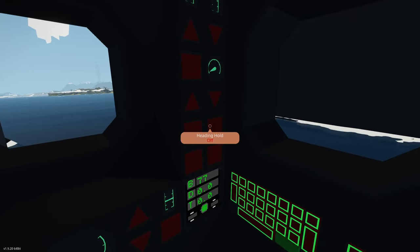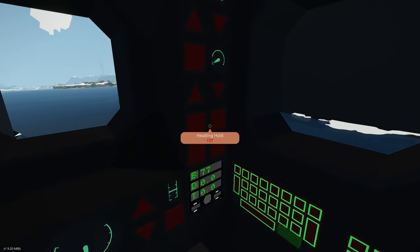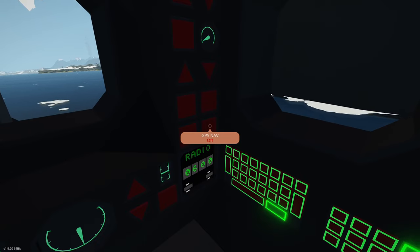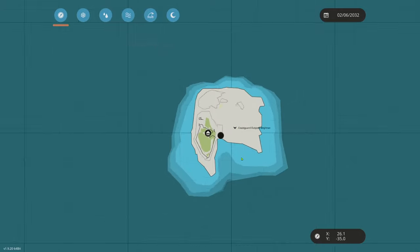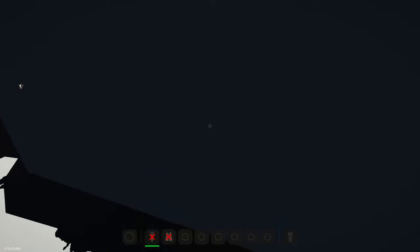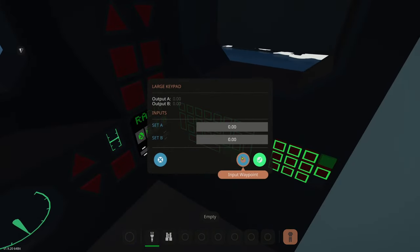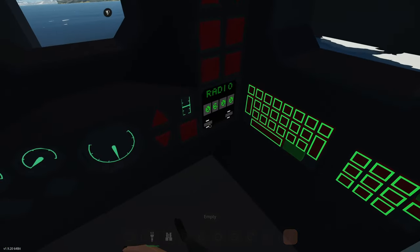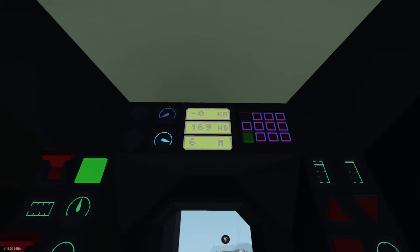Next we have the autopilot master. We have heading hold, which allows us to hold a heading entered into this keypad. The other mode is GPS nav. If you enter in a coordinate, it will follow that coordinate. So we'll click on the keypad, input a waypoint, and go back. As you can see it says bearing 078.